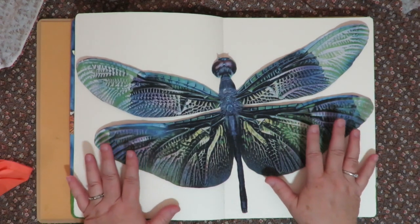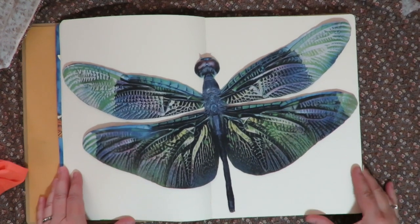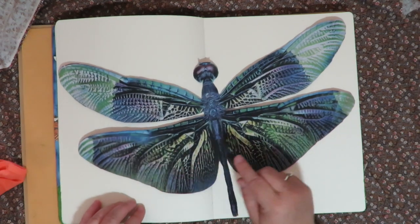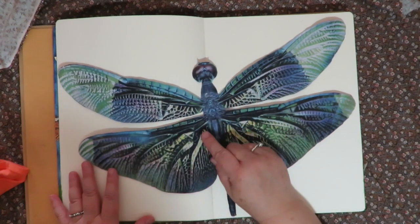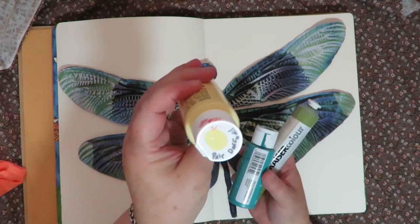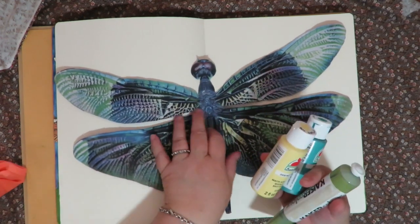I could do my whole background in blue like a sky with clouds and make it realistic where the dragonfly is flying, but since this is going to be an art journal page with words, I want it to be crazy, wild, and arty. An interesting trick: look at the image and identify the first color that pops out to you. For me it's yellow and some blue, so those are the colors I'm choosing for my background — yellows, turquoise, and a little bright green.